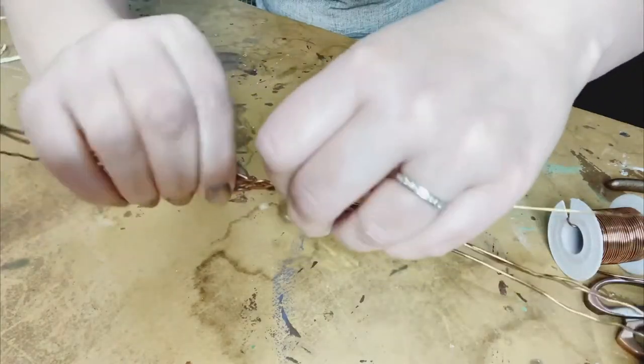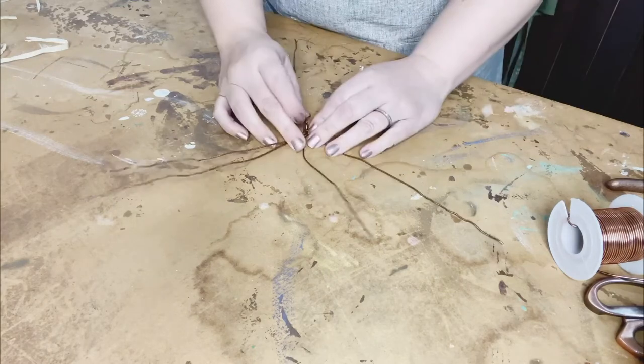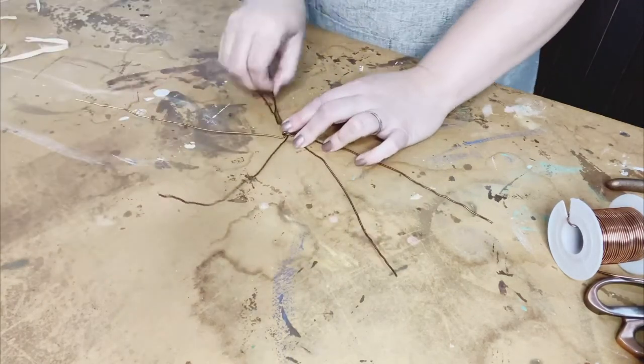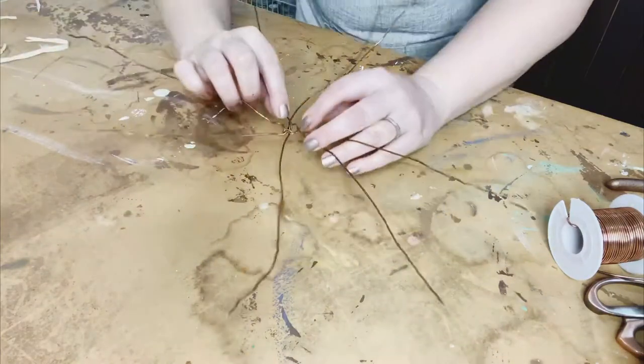So you see me gathering those and giving them a twist in the center. Now it's not permanently connecting them, but it's making it so I'm going to be able to keep them together and lay them out to string the beads on each piece of wire. I end up stringing beads on all eight sections that I've created by twisting the center together.